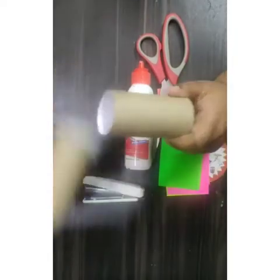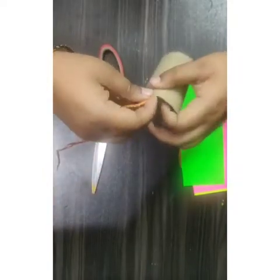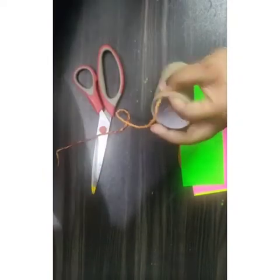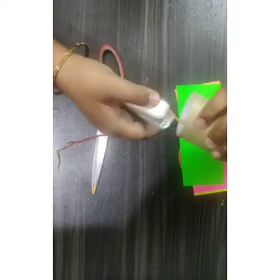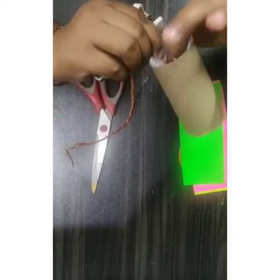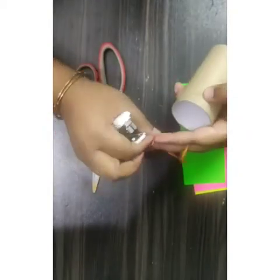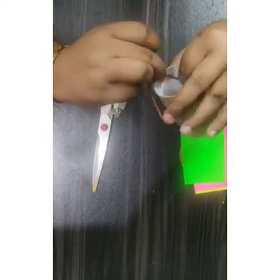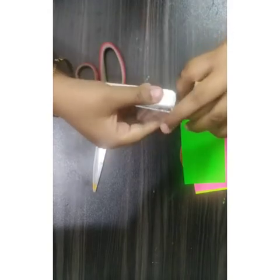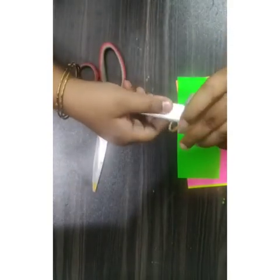First of all, I need to add thread to make it hang, so I will staple this thread on both sides. One side is done, now it's time to staple from the second side. Both sides should be fixed very nicely so that we can hang it properly.